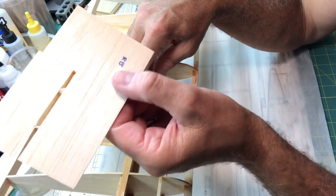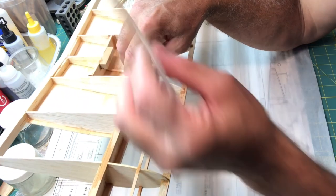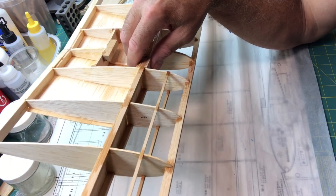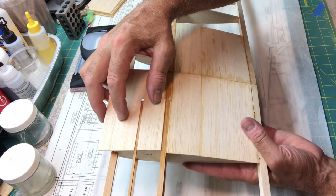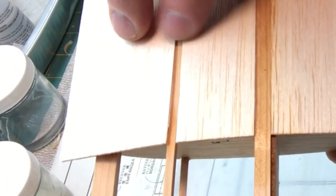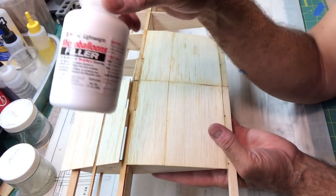The spar is actually not sitting up as high as the sheeting is thick, so there's going to be a slight little step. What I decided to do is put it on and then fill it in with micro balloons or something similar. You can see the sheeting is a little bit higher than the actual spar — I don't think that's a big deal. I may go in and fill that with micro balloons, which are basically filler.